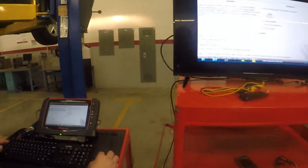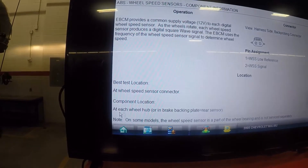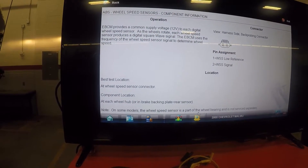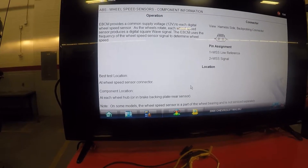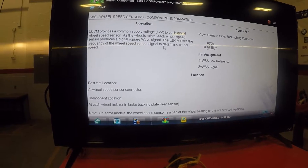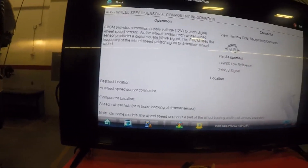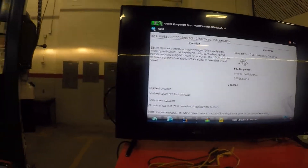Where's the best way to test it? At the wheel speed sensor. Where is it at? It's at each wheel hub or in the backing plate. For the rear wheel sensor, it's in the backing plate. On some models, the wheel speed sensor is part of the wheel bearing and is not serviced separately. This is what the connector will look like and how it works — it supplies voltage to it, and as the wheels rotate, the speed sensor produces a digital square wave.